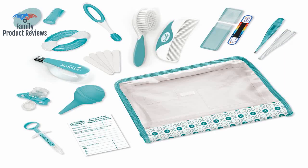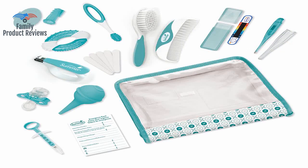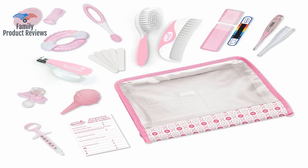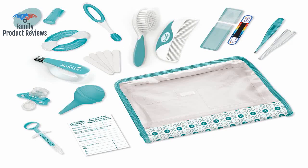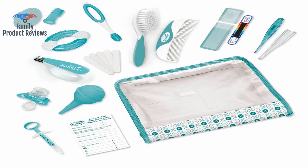It has all the basic health needs like digital thermometers and the kind you can lay on their forehead, gum massagers, and nail clippers. Lots of great stuff in here along with emergency contact forms for when you leave your little one with a sitter. The bag it comes in is also nice for keeping the baby's things together.